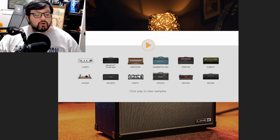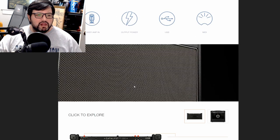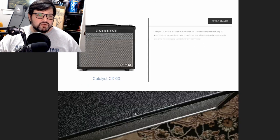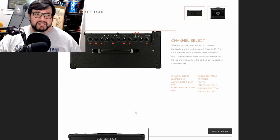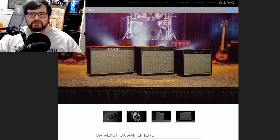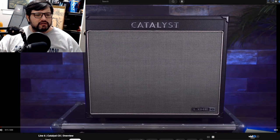The amp voicings include: Clarity, Arc/Archetype Clean, Mod, Aristocrat, Mako, Oblivion — which I think references the Big Bottom — Kinetic, 2204 Mod, and Voltage. The names are kind of weird but you can figure out which amps they're modeled after. I like that it doubles as an interface. For someone just starting out, this is a great amp. For worship/church settings, for practice space jams, this covers a bunch of different ranges from metal to normal tones.